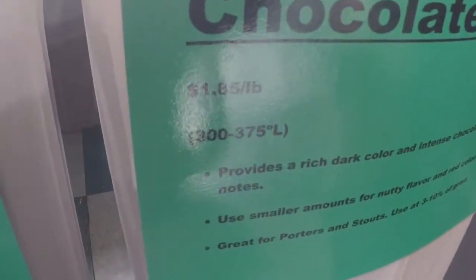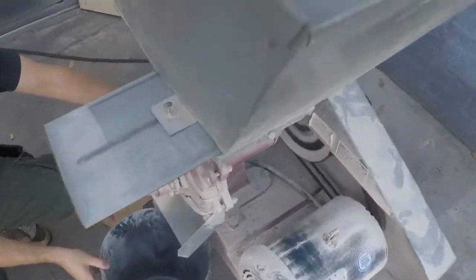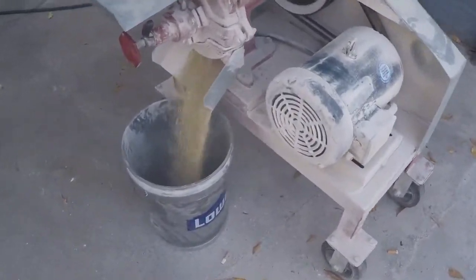Last but not least, we need 3.2 ounces of chocolate malt, which is super dark. Most importantly, make sure they mill it for you. If you forget, you'll end up with very low alcohol content — like two or three percent instead of the five percent we're going after.